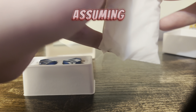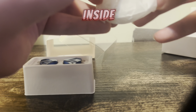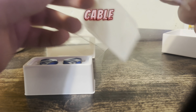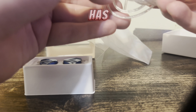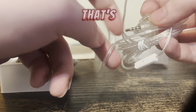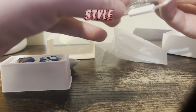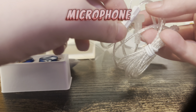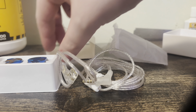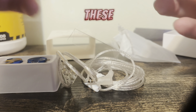What you get is the in-ear monitors and you get the cable — there's obviously nothing else inside. It has a microphone as well. This is what the cable looks like; it's a TRRS, a tip ring ring sleeve style, so the microphone will actually work.